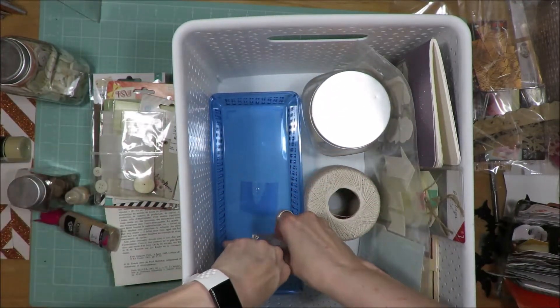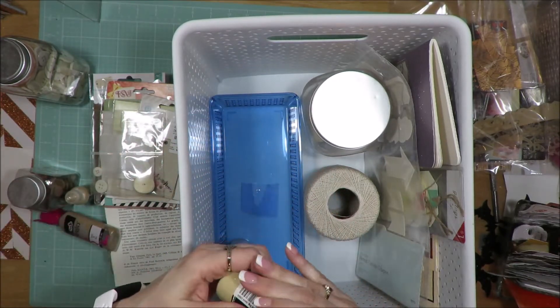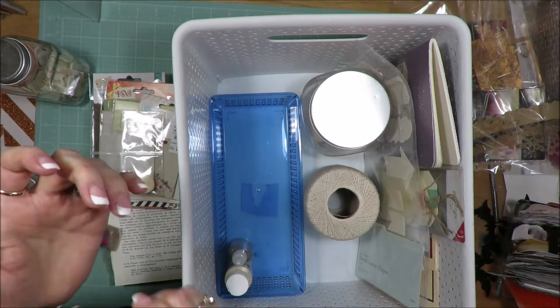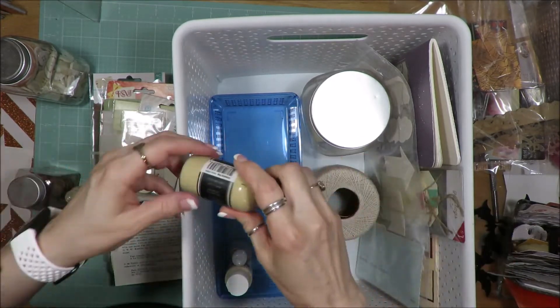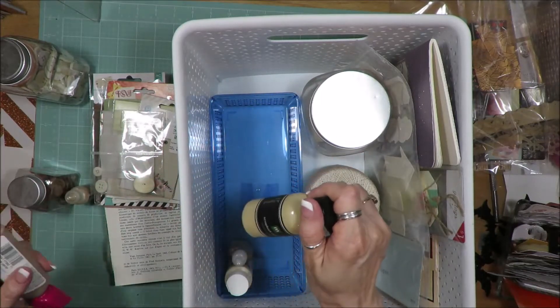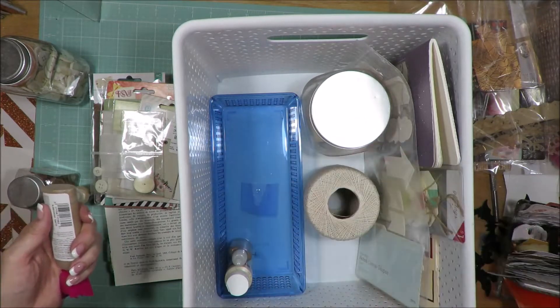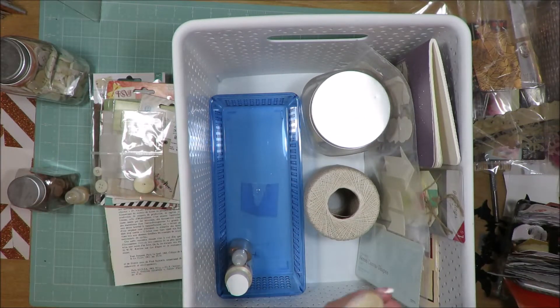I have my glitter glues and my paints. This making memories one has nothing shaking in there — last time I sorted my paints this one was still liquid, but now it's solidified, so it's going into the trash. Then this is a metallic puffy paint to write names with, and then liquid pearls.